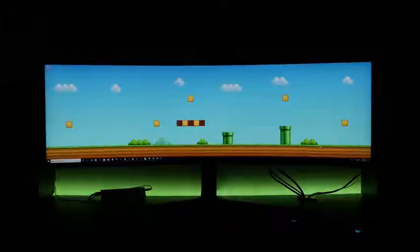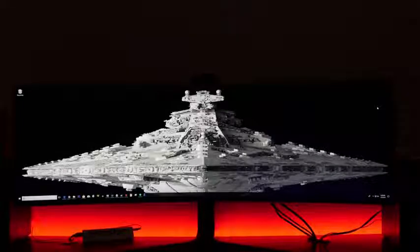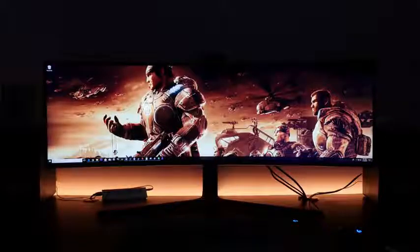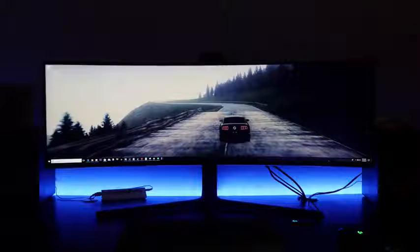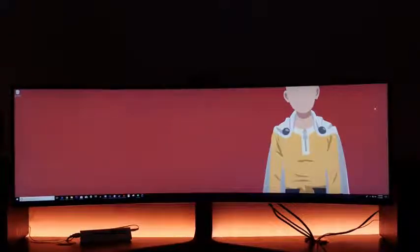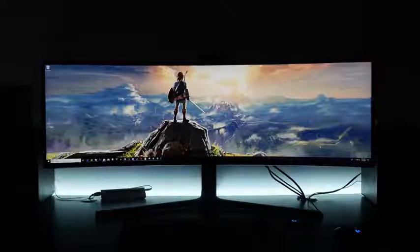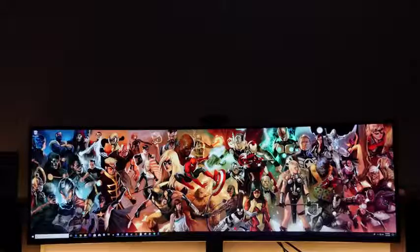For those asking about wallpapers, I'll be uploading them to my Pinterest page — ultrawide wallpapers at 3840 by 1080. They took a while to find so enjoy them. If you have any questions about this monitor, let me know in the comments. Don't forget to like, share, and subscribe. I'm heading to CES so expect a lot of content from there. If you want to pick up this monitor, there's an Amazon link below — you'll definitely enjoy it.